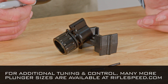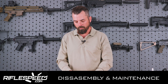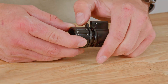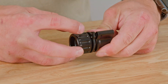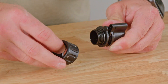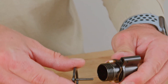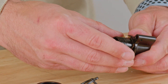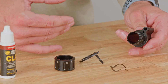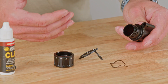Now let's move into disassembly and maintenance. To disassemble your Rifle Speed gas control, you'll open it all the way to position 12. Once it's at position 12, get over the rotation stop and it should come out the rest of the way very easily. Once you've done that, you can remove the plunger ring and the plunger. With these removed, the last piece will be the spring. Your Rifle Speed adjustable gas control is now fully disassembled.